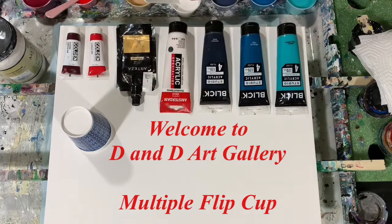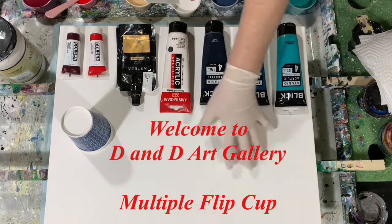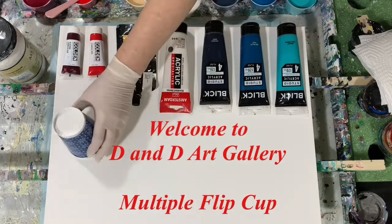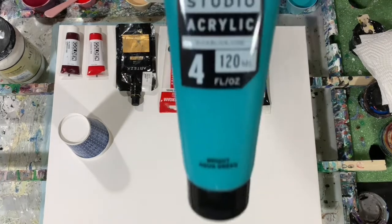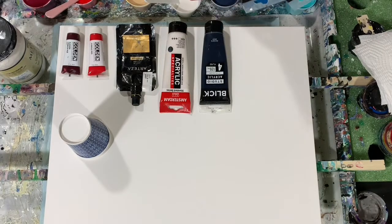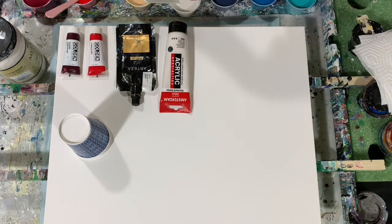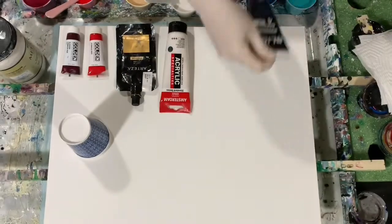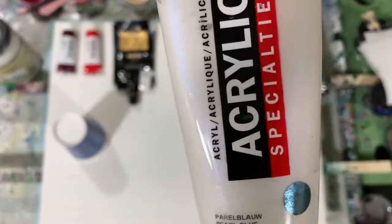Hi everybody, it's Deb from Dandy Art Gallery. Today I have a 16 by 20 inch canvas and I'm going to do a plain and simple flip cup. I've got three cups I'm going to use. My first paint is Blick bright aqua green. My second is Blick metallic teal — first time using it, pretty excited. My next one is Blick paints gray, and then Amsterdam pearl blue, which will give a shiny topping to any paint you put it on.